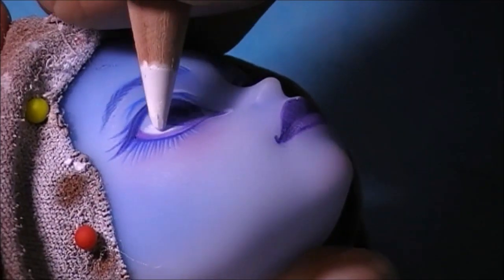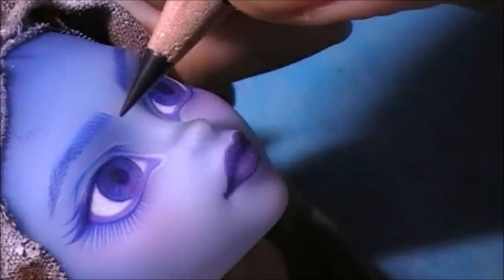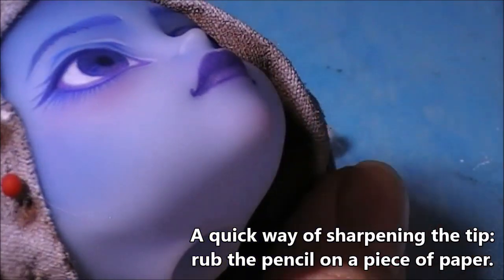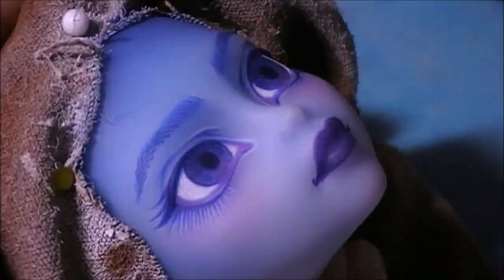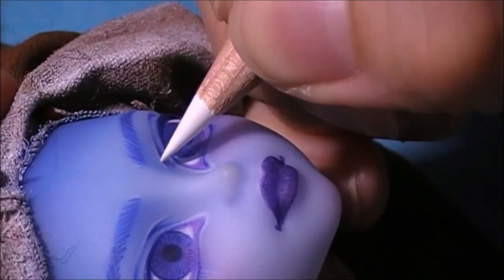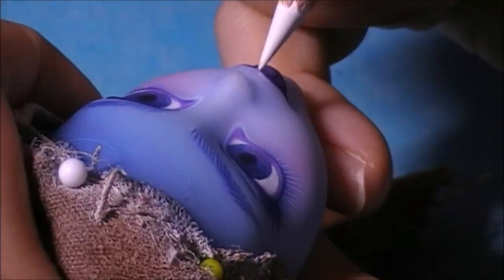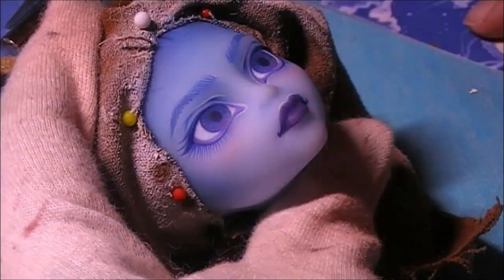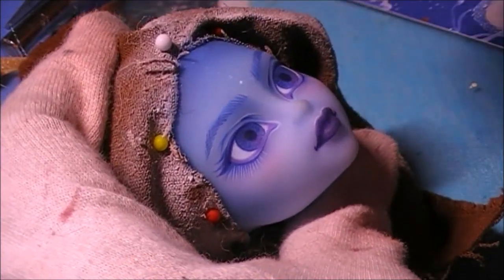After that I sprayed it with MSC and worked on the second layer — that means going over all the lines a second time to deepen the colors. I then took a white pencil to draw the dotted pattern on her forehead, which I then painted with white paint.